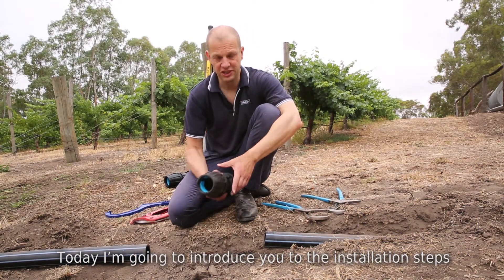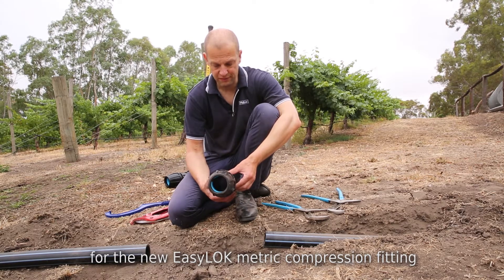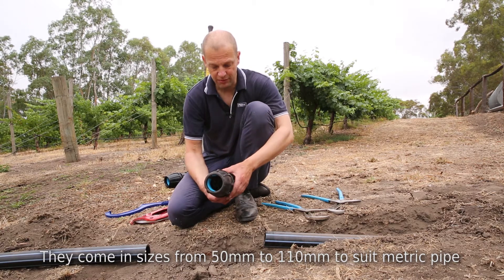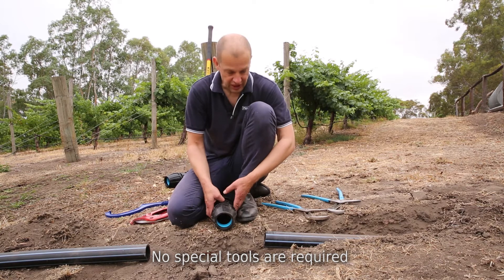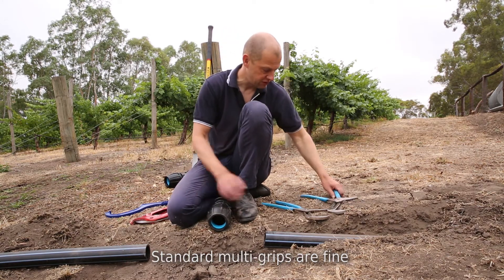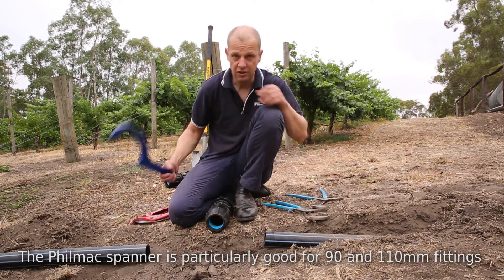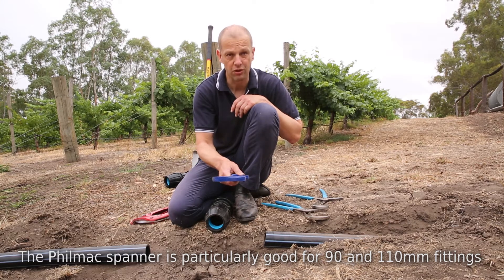Today I'm going to run through the installation steps for the new EZ-Lok Filmac range of metric compression fittings, which covers sizes 50 to 110 mil metric pipe. You don't really need any specific tools to do this installation. Standard multi-grips are fine. You can also use the Filmac spanner, which is particularly useful in sizes 90 and 110.